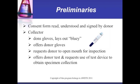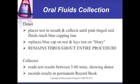The collector offers the donor the test device and requests its use to obtain specimen collection. The donor places the test in their mouth and collects until pink-tinged oral fluids reach the blue capping line. The blue cap is replaced and the test laid on the bluey. The collector remains throughout and reads test results between 5 to 60 minutes, showing the donor, then records results in the permanent record book.